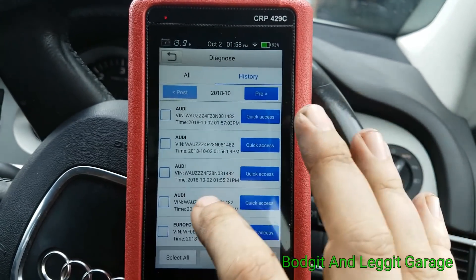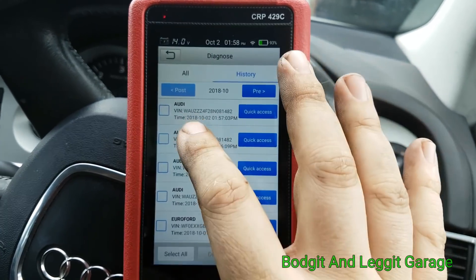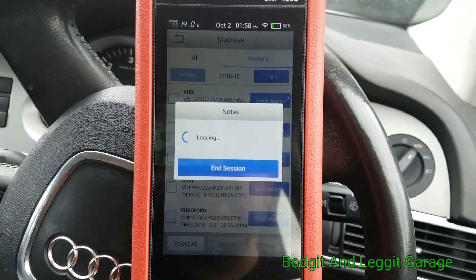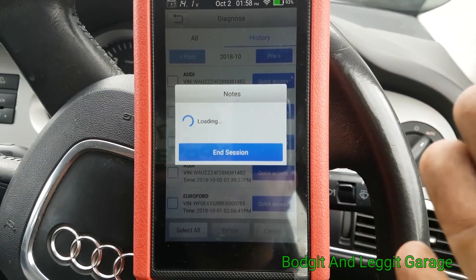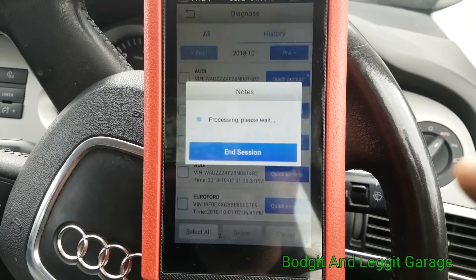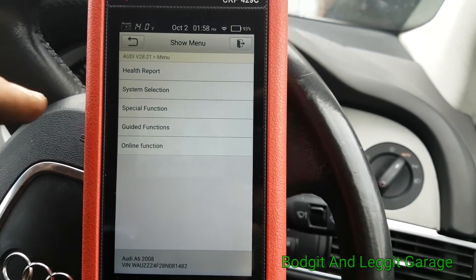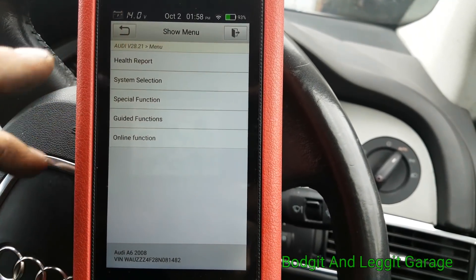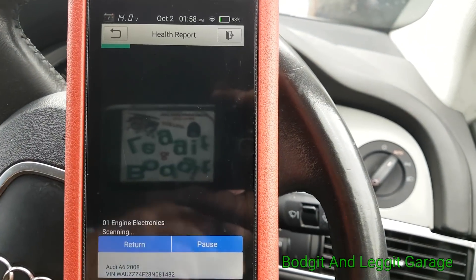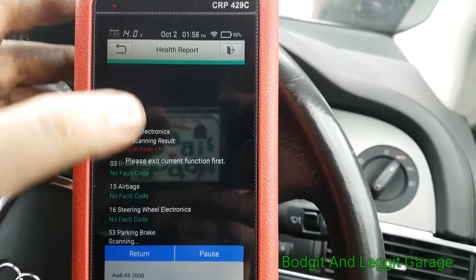Into diagnostics we can go to history and you can see all the cars you've scanned before — you can quickly access them. So if a car comes in six months later and the customer says a code wasn't there when you first had it, you can actually go back, see the codes, and say to the person — actually, it was. Which is really handy.